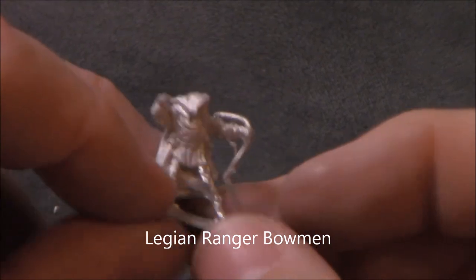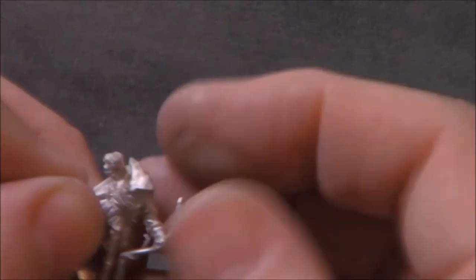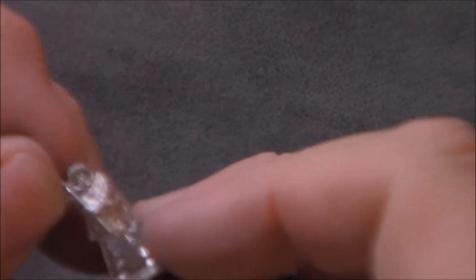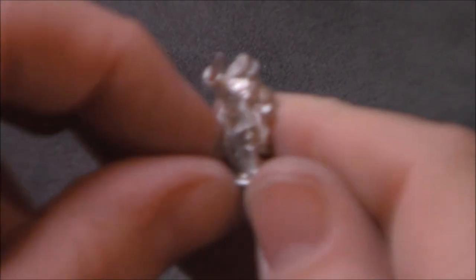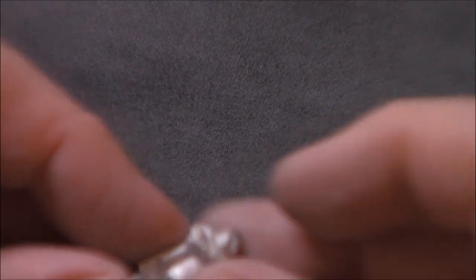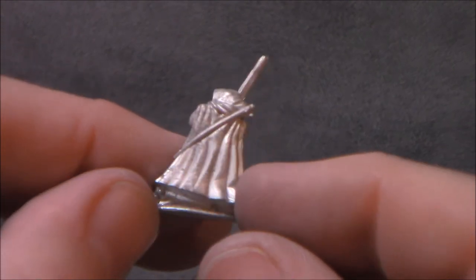Here we go — these are the scouts, the human ranger guys. This bow is a little bit bent up there but that's easy enough to fix. I like the cloaks on these guys — they're pretty cool looking. This guy's got a spear. Looks like here's a champion for this unit with a sword out. He's got swords and spears and bowmen in this group. I do like these models — they're very cool. That's probably one of my favorite packs. We'll see when I paint them up how well I like them.